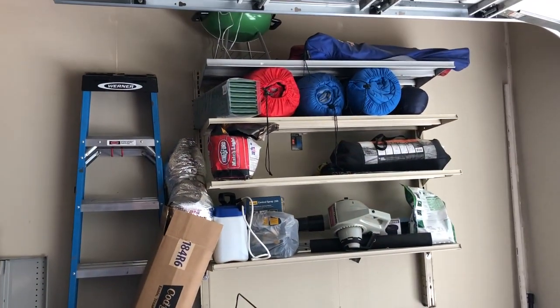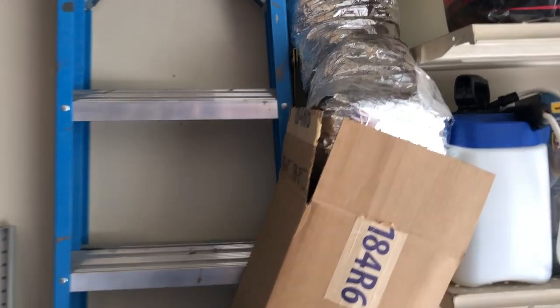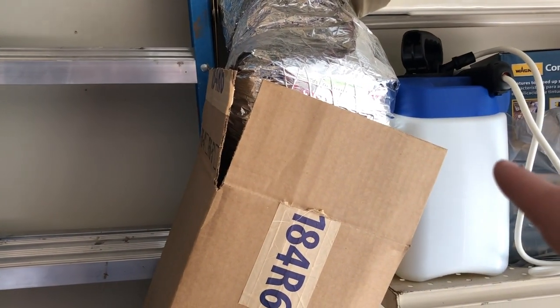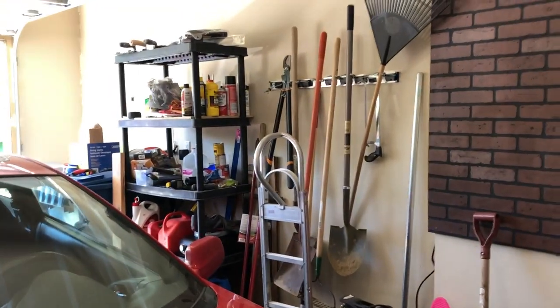Currently we've got camping gear, and I don't even know what some of this stuff is. Is this for the dryer? No, that was for the vent in the bathroom — just excess stuff. There's stuff over here, but all of this needs to be sorted through. As you can see, we've just got a lot of stuff, so we're going to be going through it all today.